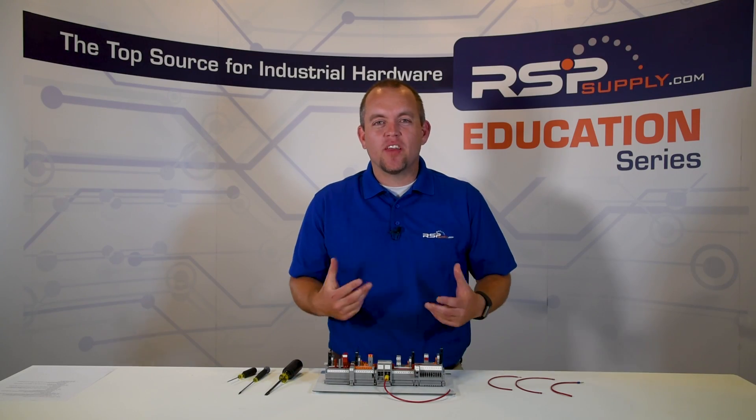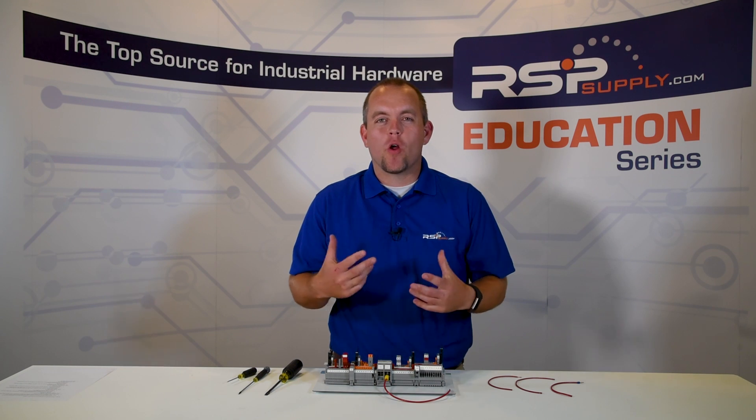As always, you can find any of the products seen in this video on our website. For more information or other training videos, please go to rspsupply.com, the internet's top source for industrial hardware.